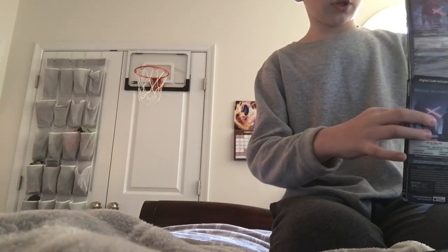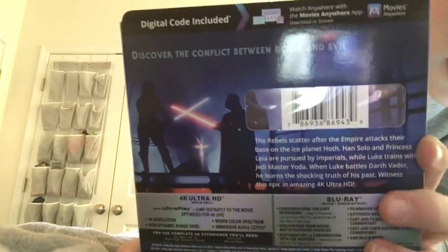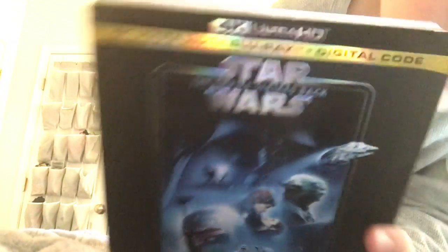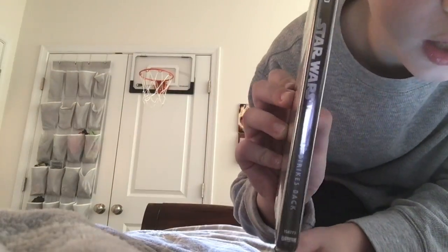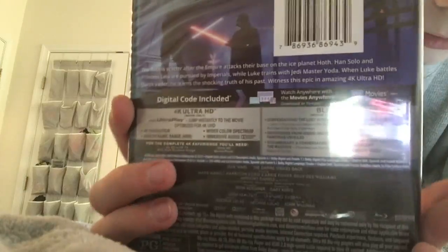I am so dumb, I forgot to do front, spine, and back. Here's the front, the spine, the other spine, and the back. You can read it here. We got 4K and Blu-ray and a digital code. Front, back, and spine once again. I'll let you read it, and this dumb wrapper — here's better, because it's in a slipcase.